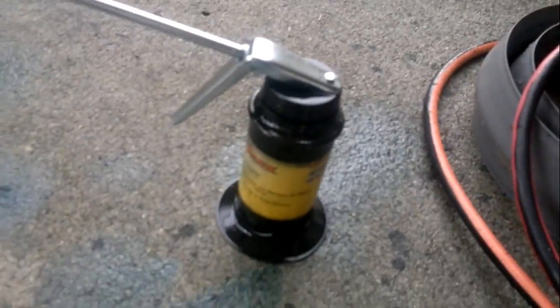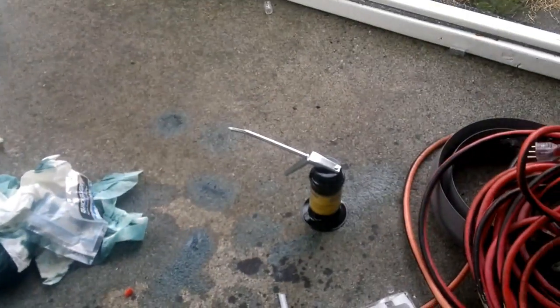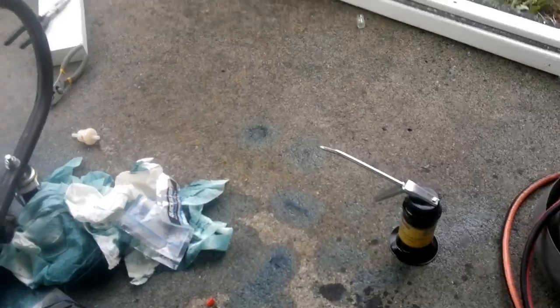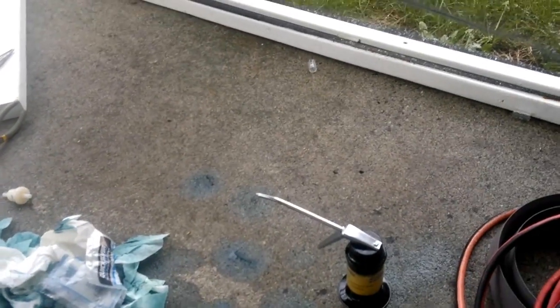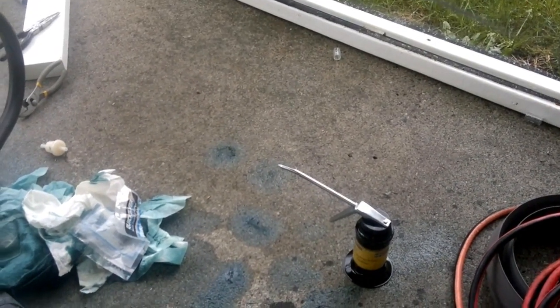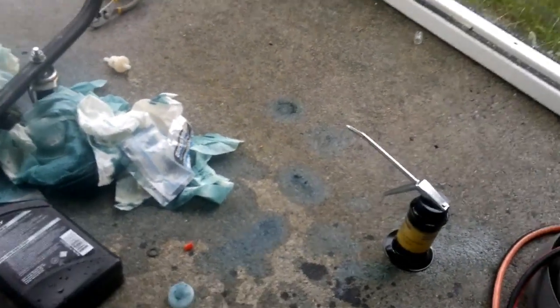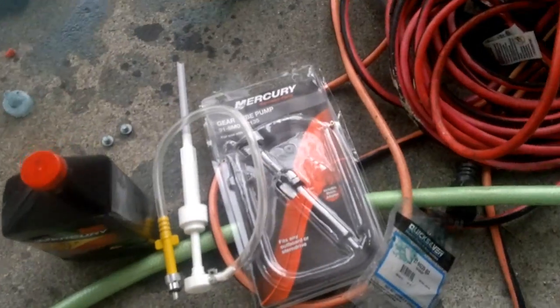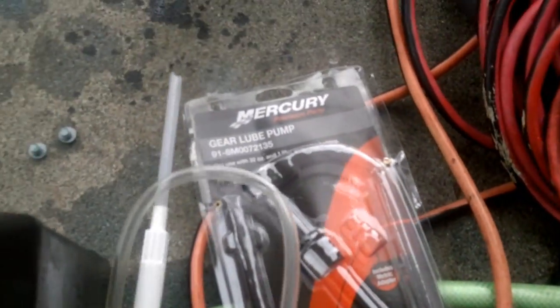I also did it with this metal oil can — you fill it up with the exact amount of oil you need to put and then you put it into the motor top basically. That was not a good idea either because the oil pump failed in this little metal thing, because it couldn't take the high viscosity of the gear lube oil, which is a mercury blend. So the only thing which seems to work — and mercury loves charging for it — is this gear lube pump.